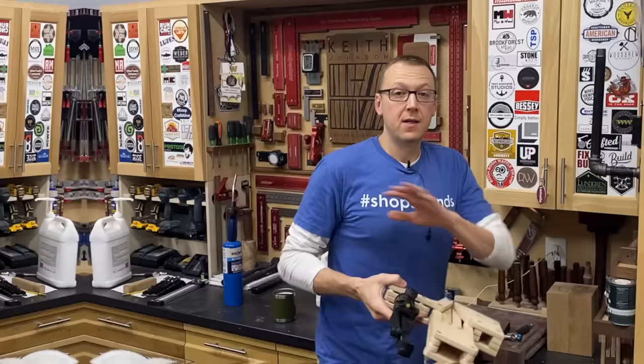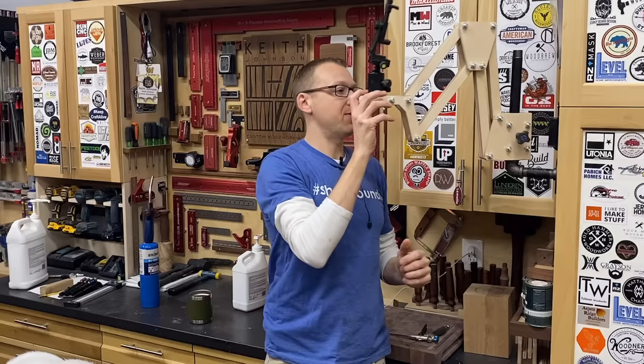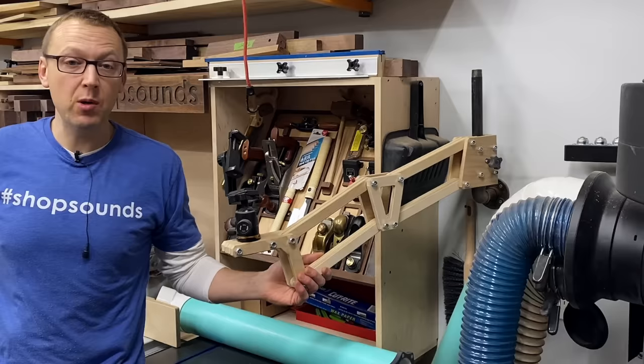Follow me. Over in this corner of the shop I need to get to either the assembly table, the table saw, or something I'm working on at the bench. I slide it right down, lock it with the adjustment knob, and I can still turn. Now over here is the other one which I have attached to the wall, which allows me to get to the miter saw and the joiner planer combo, and I can even reach a little far over to the bandsaw as well.